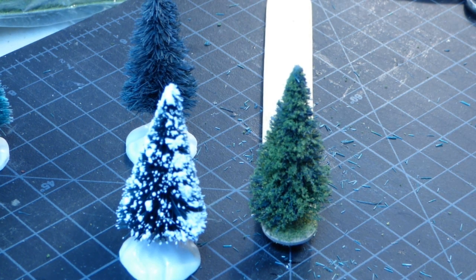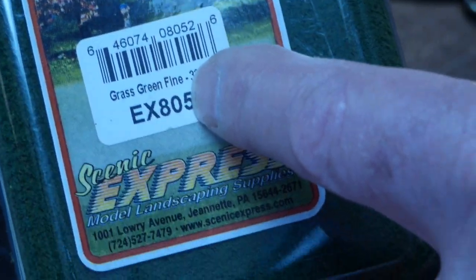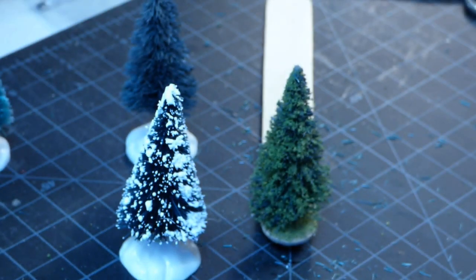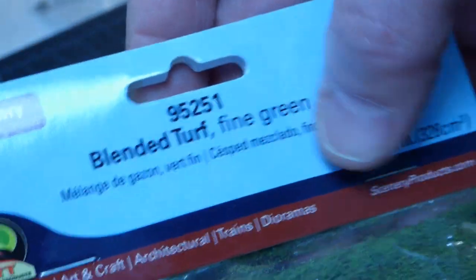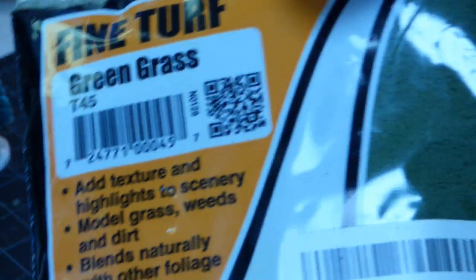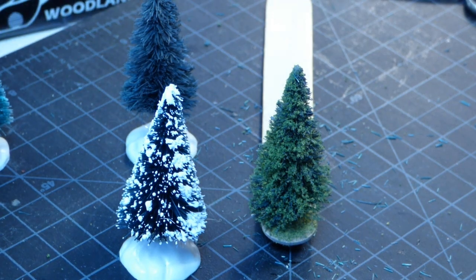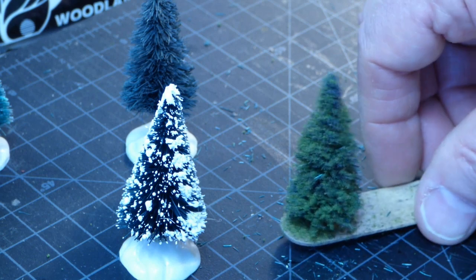In terms of your choice of ground foams, I don't play favorites — usually it's whatever's on sale. Here's Scenic Express grass green fine, here's JTT blended turf fine green — JTT is one of the smaller brands but readily available in the States — and of course Woodland Scenics fine turf green grass, another good choice. You can go light green, dark green, medium green, and get yourself a variety of looking evergreens.